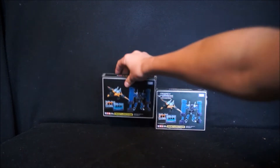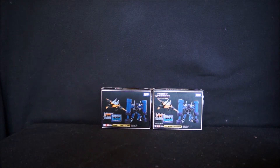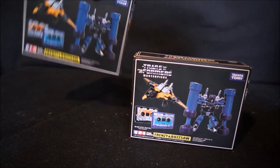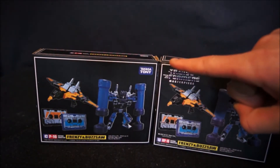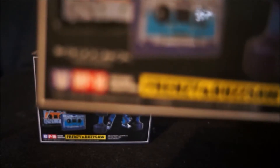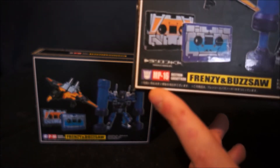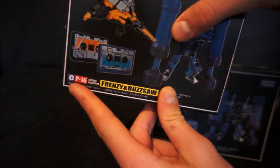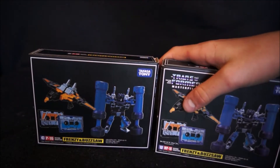Here are the two boxes. First off, there is one big thing missing. Number one, the Transformers logo is missing on the KO. Number two, and this is the biggest way to tell: the original says MP16, while the KO says CP16. So yeah, that's a knockoff.